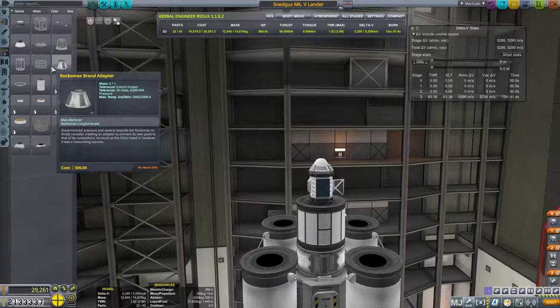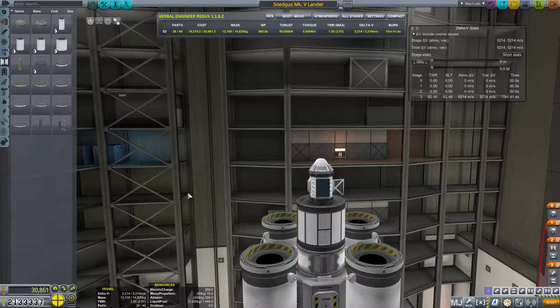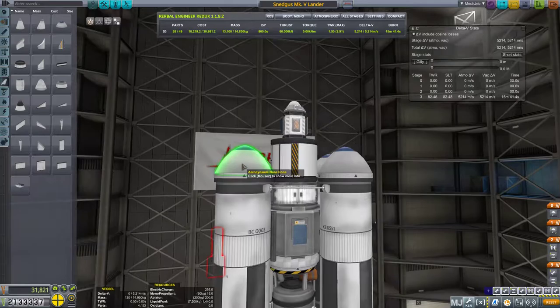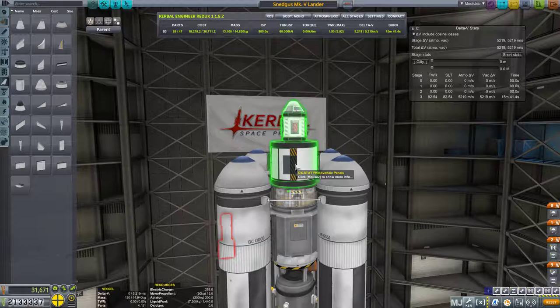We are going to put a couple of struts on for sure — strut from here to here and from here to here — just to make sure we have as little waggling as possible. We're going to put a decoupler on here, standard business. We want some nose cones on here but we don't want to carry them the whole way, so we'll do that. This is essentially the lander we're going to be bringing, although I want to take these photovoltaic panels off and stick them on the Science Jr.